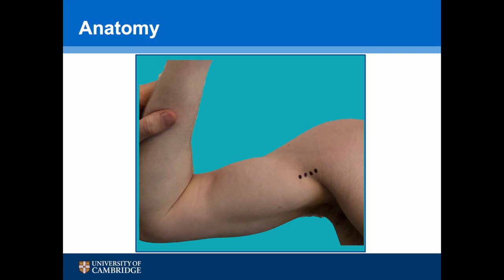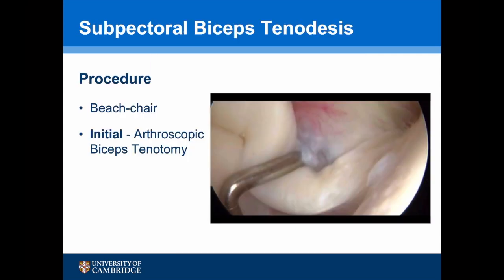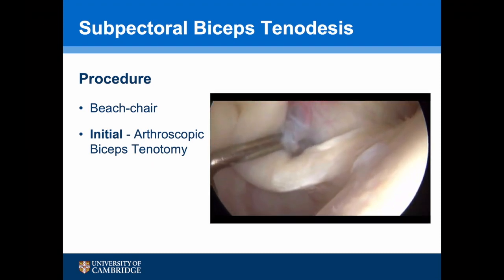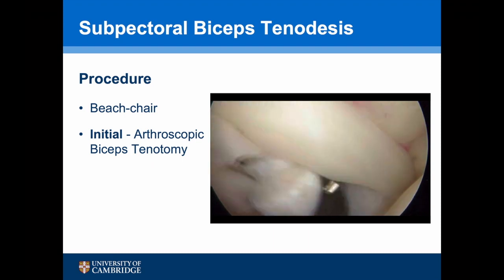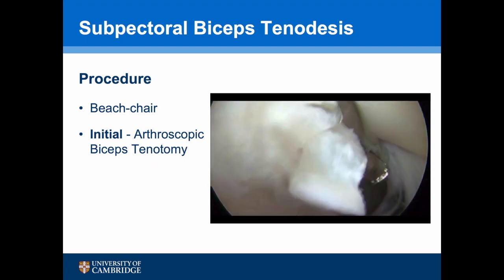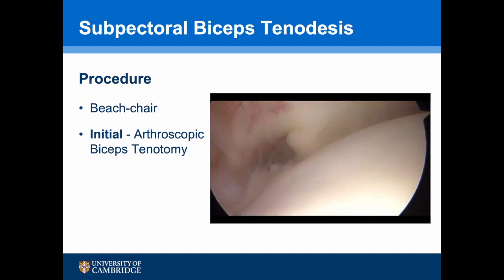A three to four centimetre skin incision over this area is all that is required to access the bicipital groove. To undertake a subpetral biceps tenodesis, initially a tenotomy is required, performed arthroscopically. We can see the degenerate tendon, and with the punch a tenotomy is performed — and we can see the tendon shoot out of the joint.